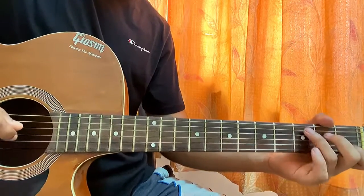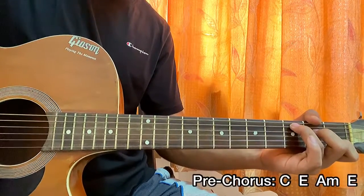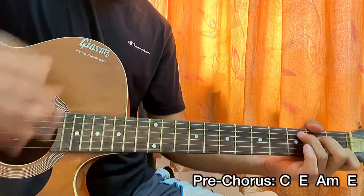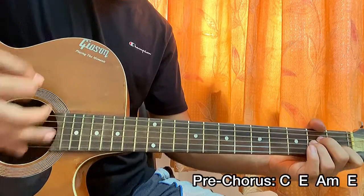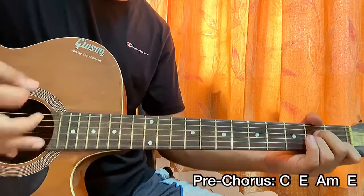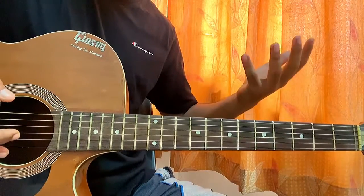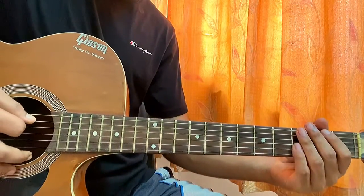Suddenly the pre-chorus starts and it gets a little bit different. The chord progression is C, E, A minor, D, E. If you're unsure where the pre-chorus falls in the song, you can search the lyrics online to find it. So that was the pre-chorus.